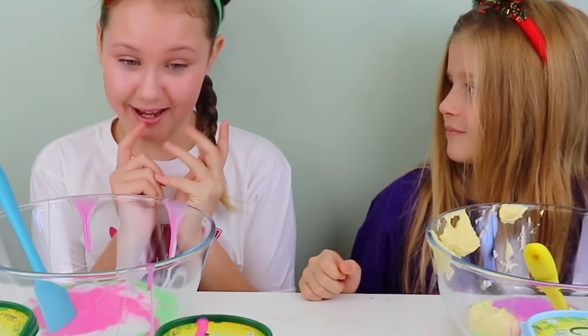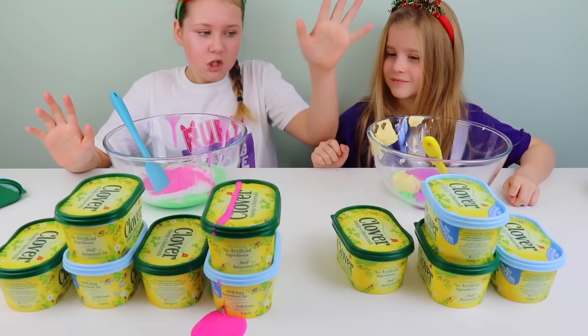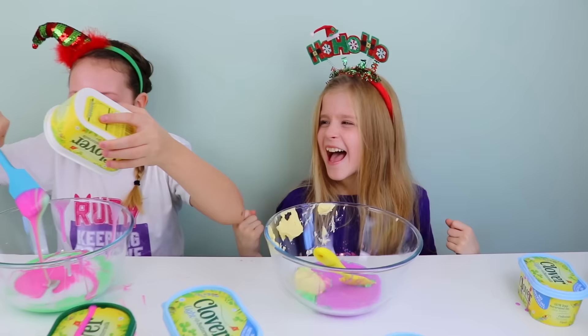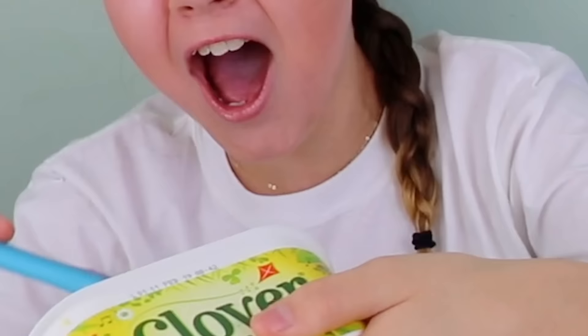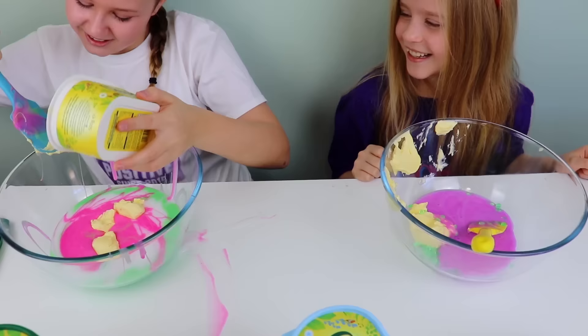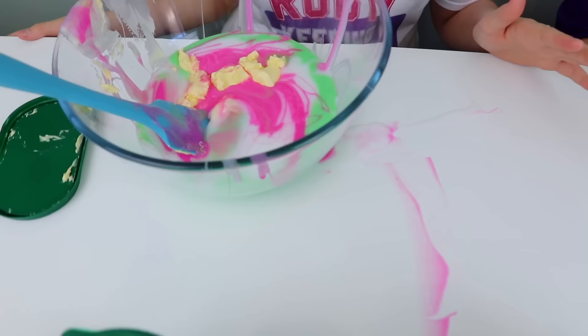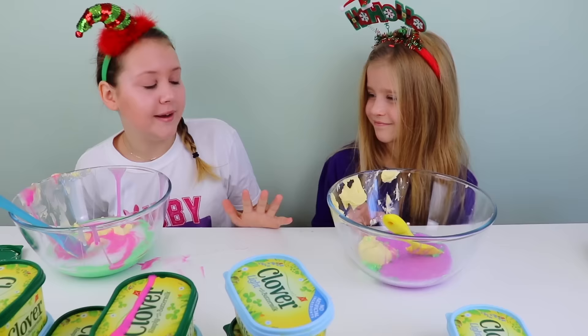So guys, it's round four and it's your turn to pick. It's my turn, and hopefully no butter. I'm going for this one. Have a look. No! I got butter! I sort of want to eat it — I still think it's frosting, guys. But will it ruin my slime, or will it make my slime really nice, or will it make it sticky? I don't know, but we will find out.